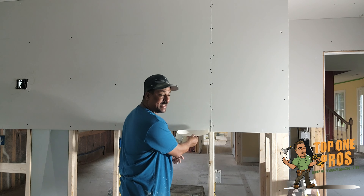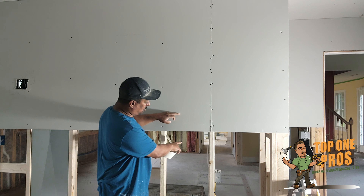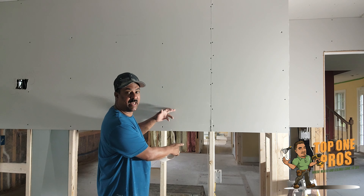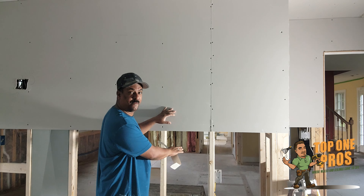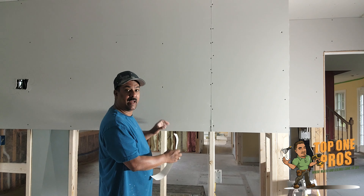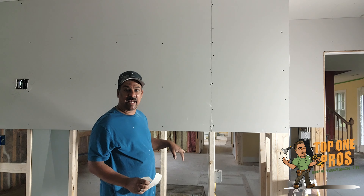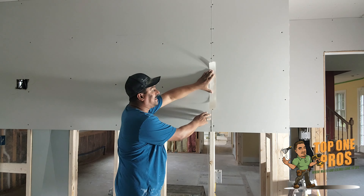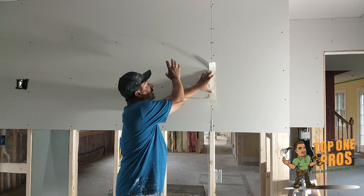Typically when you're taping and mudding the seams, you don't have to go too wide. Around 10 to 12 inches is probably good enough to cover the embedded tape and make it nice and smooth. With the butt joint, something extra has to happen because there's effectively something sitting on top of the wall.